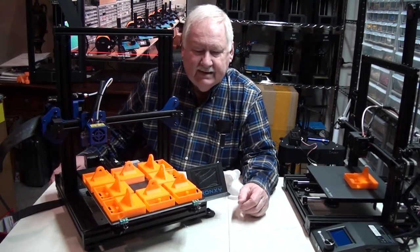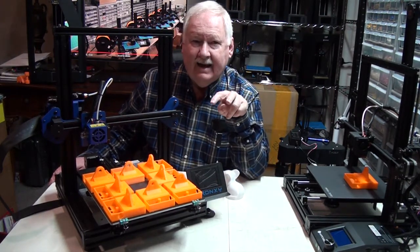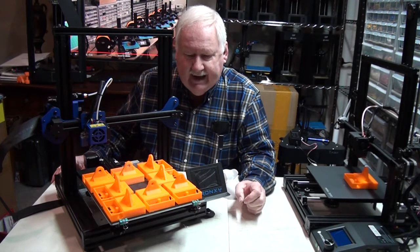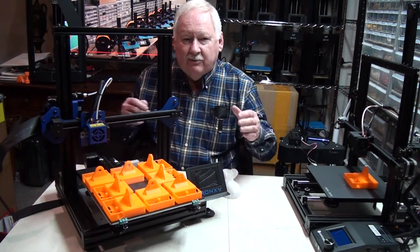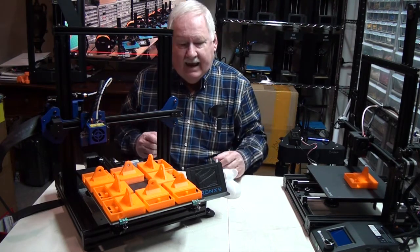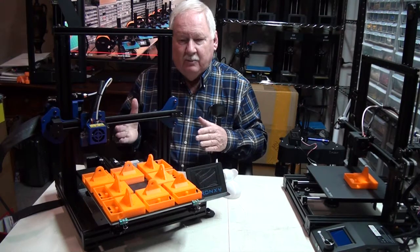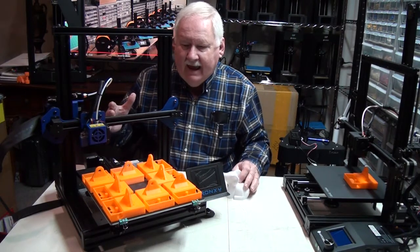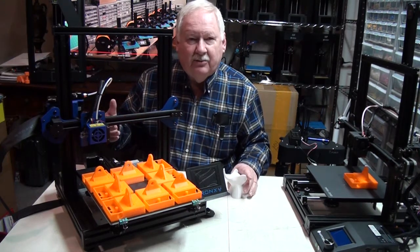The reason for that is I'm trying to get to the point where I only have to go and service the printers twice a day. If I set up all the jobs to run in 12-hour intervals — 12, 24, 36, or 48 hours — I only have to go out there twice every day, once in the morning and once in the evening, to remove parts, add filament if necessary, and restart the printers to run another cycle.